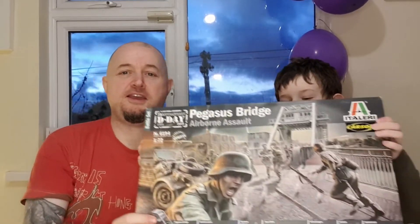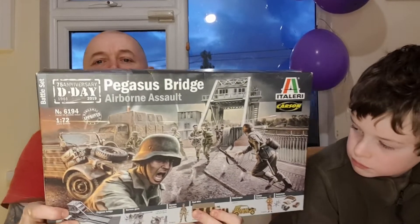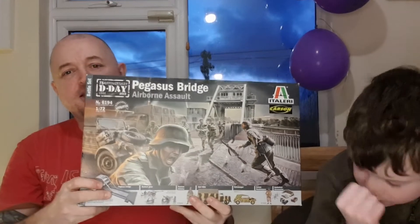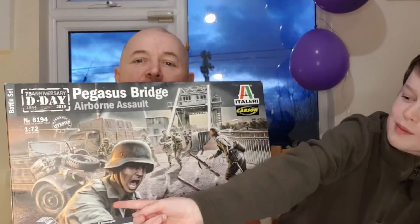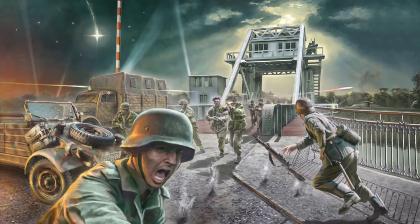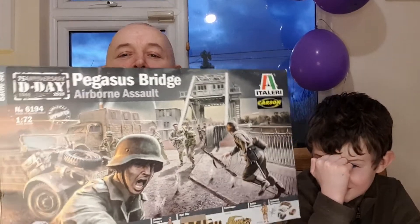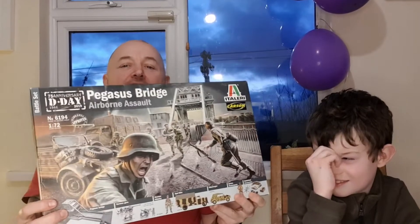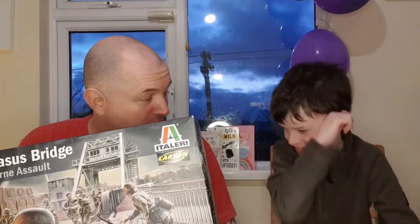Hello, welcome to the Mini Army Show! Today we're doing a big one — we got this for Christmas. It's a full diorama set. He's just screaming like 'What the hell is happening?!' — coming out of the bridge, 'I thought I was gonna have a nice night and next thing I'm getting all shot up!' That's how I imagine him talking, except in German.